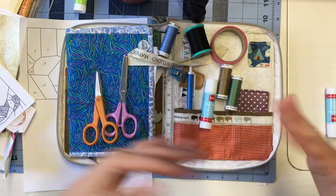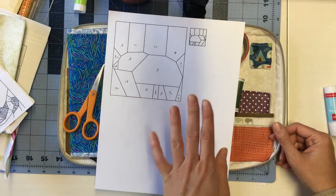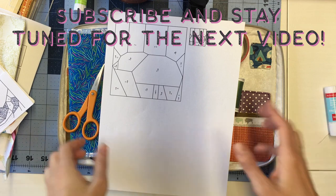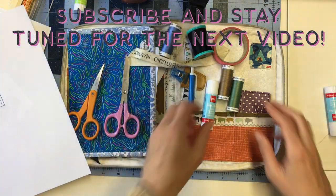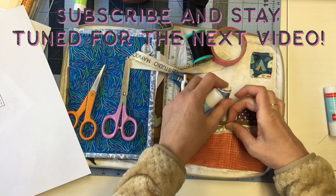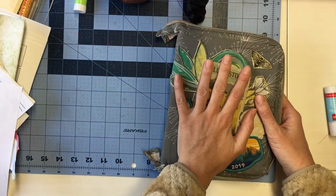So now you can see this is all that you need for English paper piecing — plus printing out your templates. That's it. These are the only tools you will need, and like I said you can just pack it all up just like this and you're ready to go.